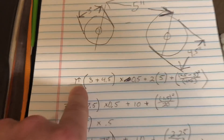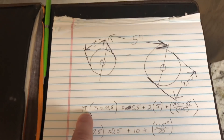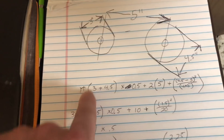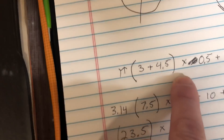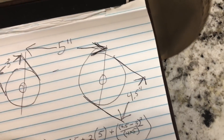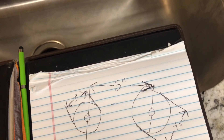Basically there's a formula — you can Google this as well — but it is PI, 3.14, then parentheses, the diameter of the first pulley plus the diameter of the second pulley, close parentheses, times half plus two. I don't remember exactly what that part was — I think it was just part of the formula, it has to be.